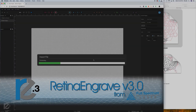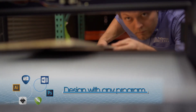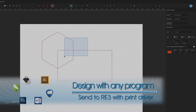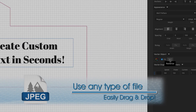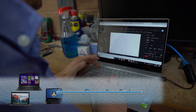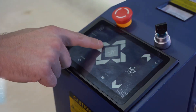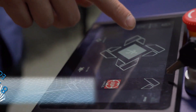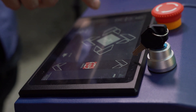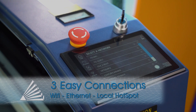RetinaEngrave version 3.0 is the industry's most advanced laser control software, now available on our Pro Series laser systems. With a robust design suite including a lightning-fast workflow, you can save projects and laser settings on any computer — RE3 works with Mac, PC, and even Linux. The gorgeous new touchscreen display makes control of the laser head and motorized Z table a breeze, letting you easily recall and start previous jobs right from the touchscreen.